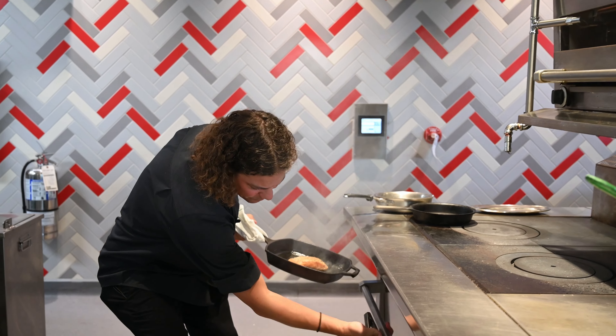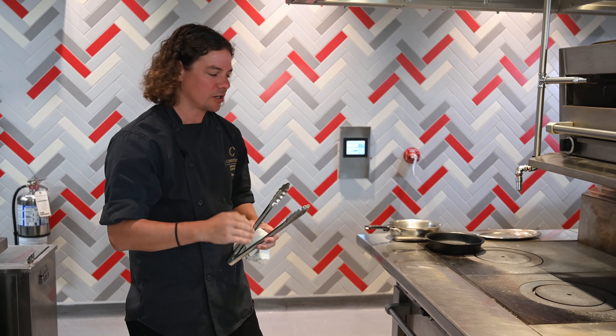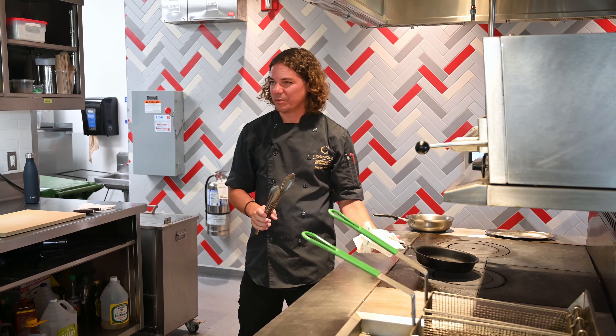I'm going to let that finish up in the oven. The skin will continue to cook and crisp on the pan. In the meantime, while that's finishing, we can build the rest of our dish.